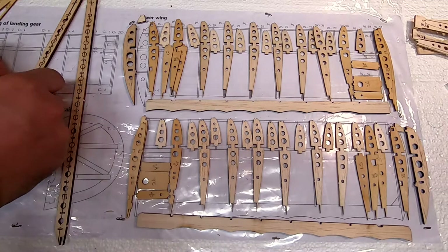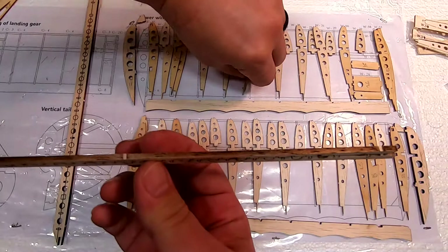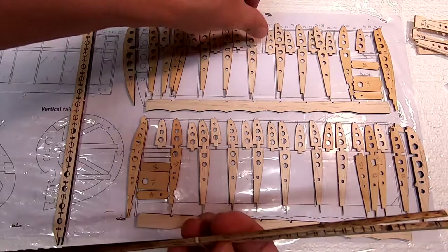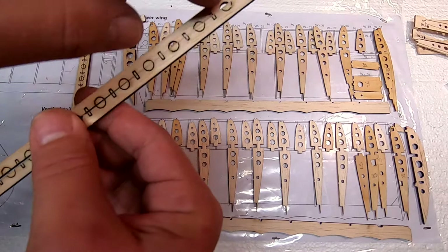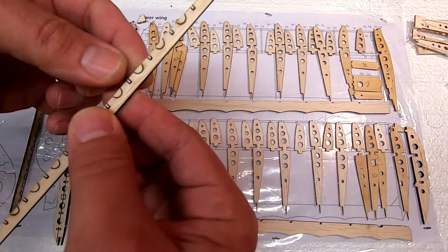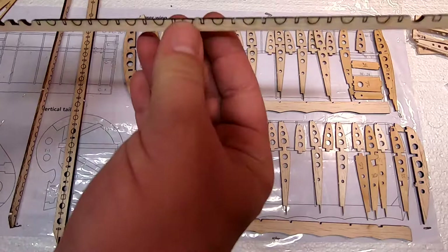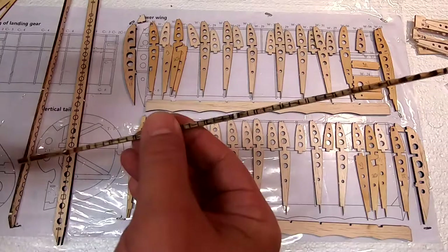Cut out the spar — don't try to snap these things out, it won't go well. The laser cutting is good but especially on the thicker pieces of balsa the laser doesn't always get fully through. Once you've got the two pieces out, you have to clear all these little inner pieces. The round holes are lightning holes and the rectangular slots are for the various ribs. One of these gets laid down as a bottom piece and the ribs frame up on it.